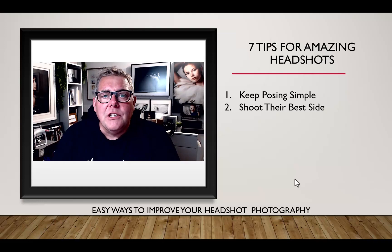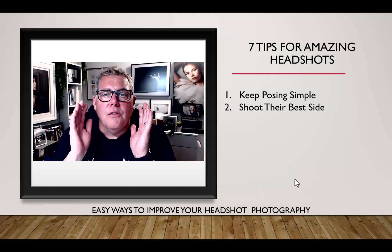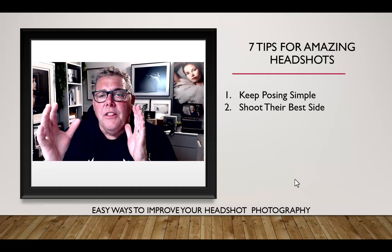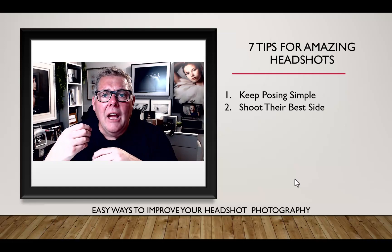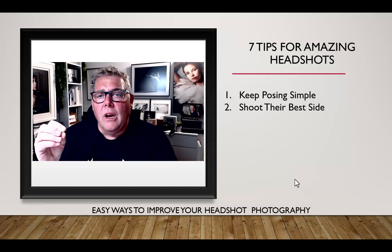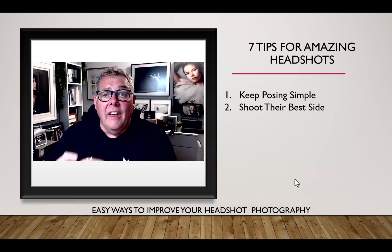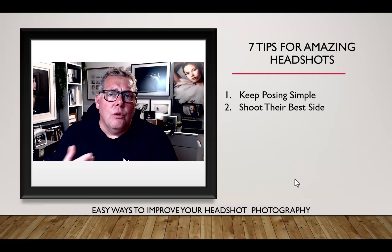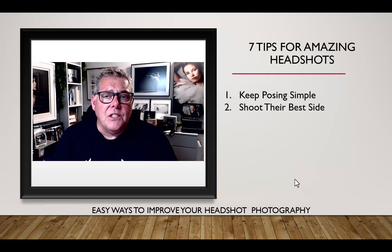Tip two: always shoot their best side. At the start of the shoot, photograph one side of the face, then a full face towards camera, then slightly turn the head in the opposite direction. With experience you'll know which is the client's best side, but always discuss it with the client at the beginning. Remember, they see themselves reflected in a mirror, so what they think is their best side may refer to a reflected image.